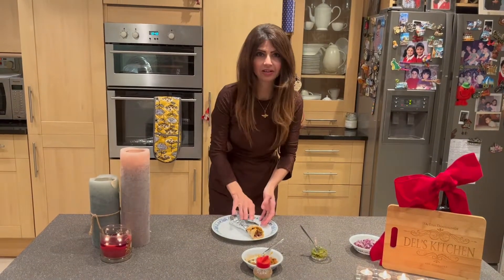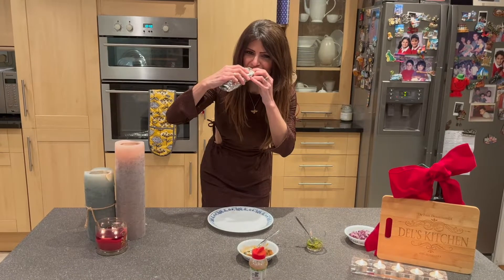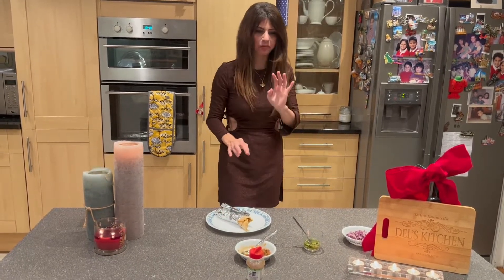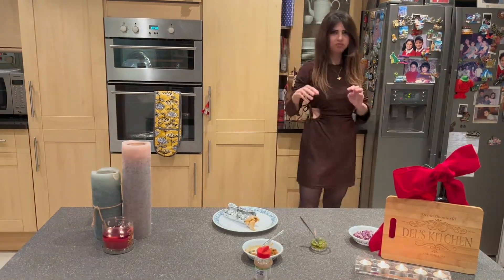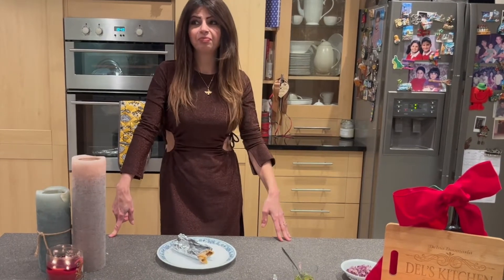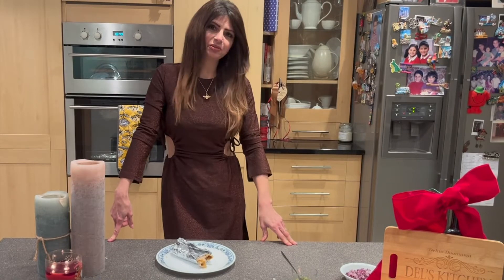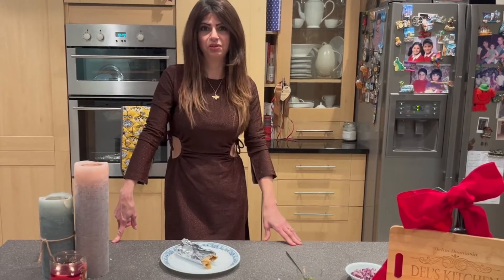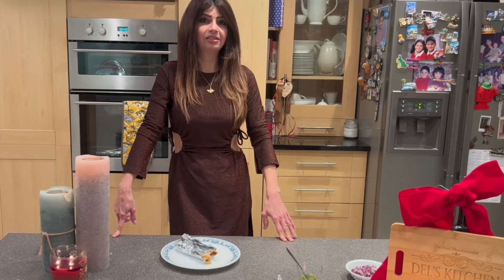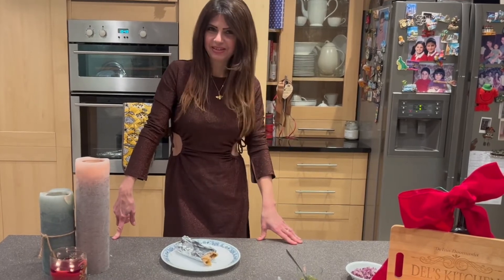I'm going to stop talking now and take a nice big bite. Oh my god! Thank you to all those who suggested this recipe — I completely forgot about it and I'm so happy I got to make it as a birthday vlog. My most favorite street food: lamb frankie. I'll see you again sometime in the future. Goodbye, love you all, thank you, bye!